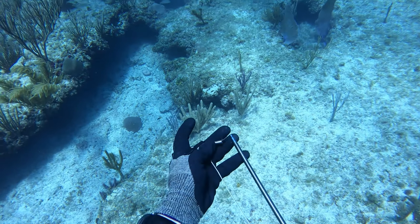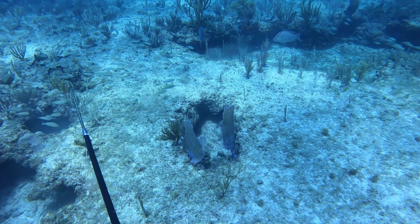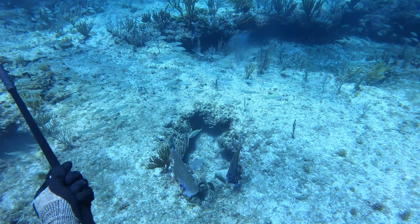Now we get into a little shallower water. Scott goes down and shoots a hogfish — a good-sized hogfish. I duck under the boat there just to make sure no sharks come up and everything's all good. Another fish in the boat.